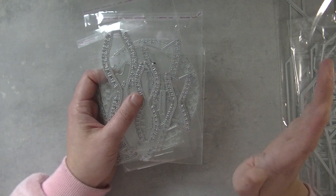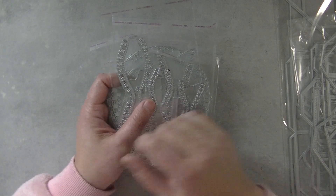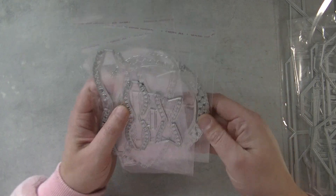Hi Crafters! I'm back with new dies I designed for a Beki Store and I'm going to show them to you.